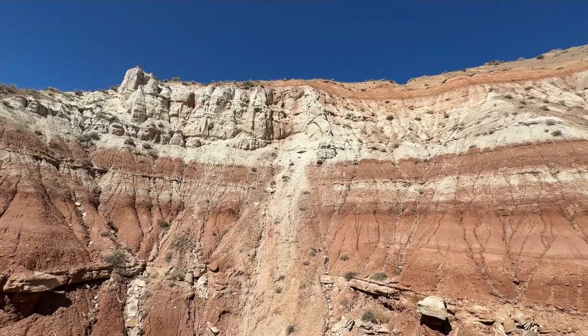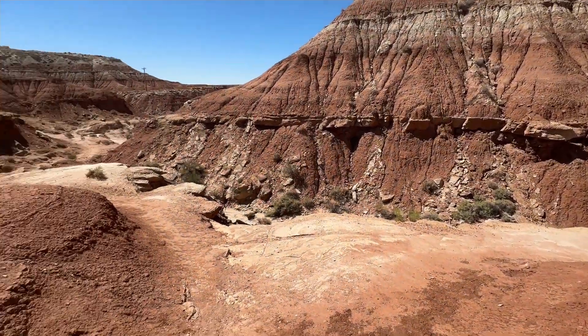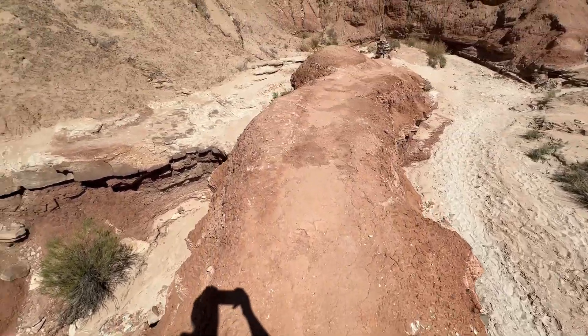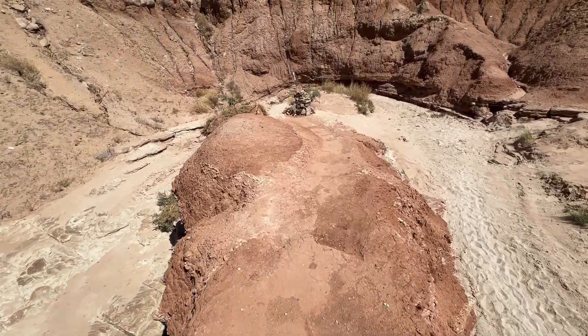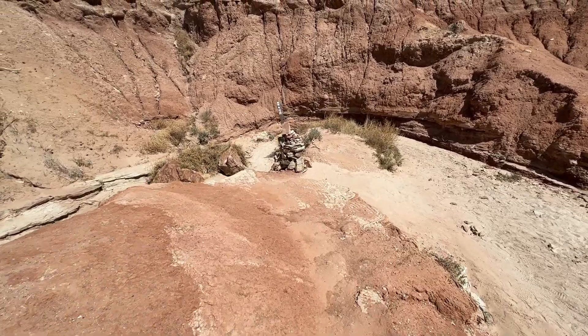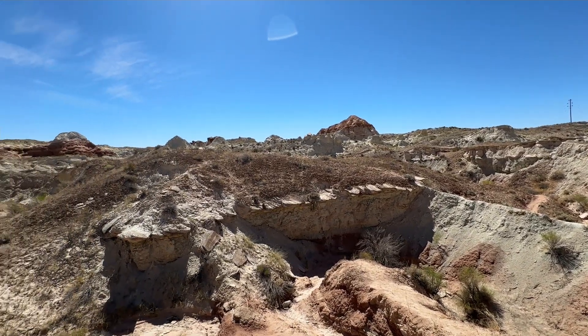You can follow that sandy path or you can follow up these rocks and climb up a little bit. For the most part it is pretty flat — there are just a few places where you're climbing up, but it's not like a huge rock climb or anything. It's kind of just like three feet off the ground or so, not super high up. You can see here where that watery trail comes around with the lighter color sand.